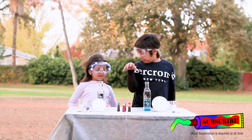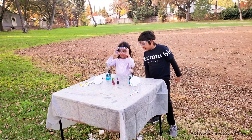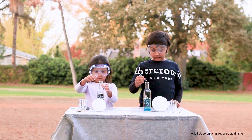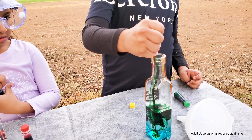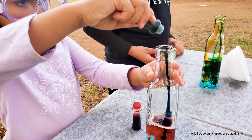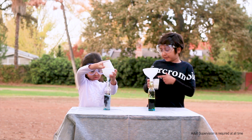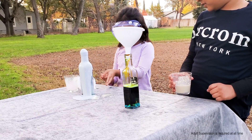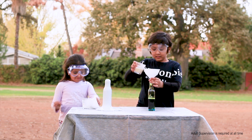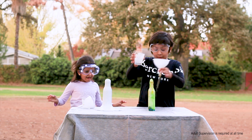This time we are going to make two colors! Eenie meenie minie moe... Red, OK! Last step, we have to put it in. Now we're going to put it in. Oh, I really like purple! Let's see how mine looks like. Mine is coming out so fast!